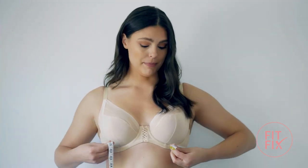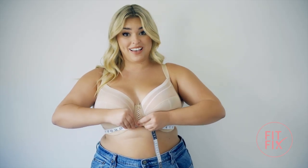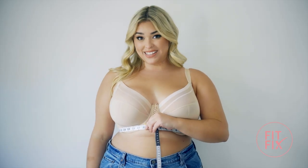Stay in front of your mirror, wrap the measuring tape snugly around your rib cage and directly underneath your bust, making sure that it's parallel in the front and the back. This measurement will give you your band size.